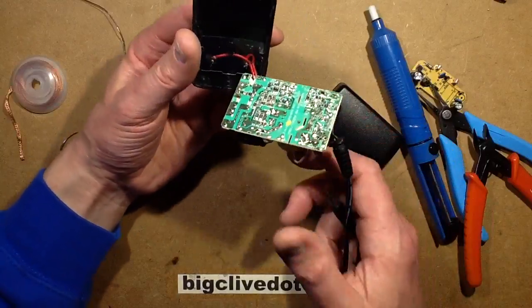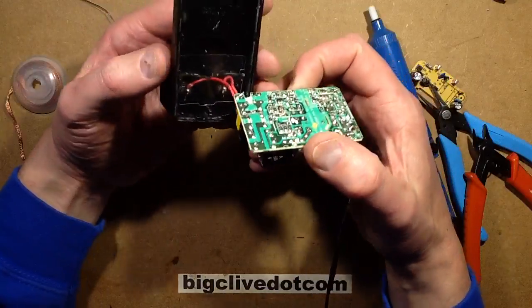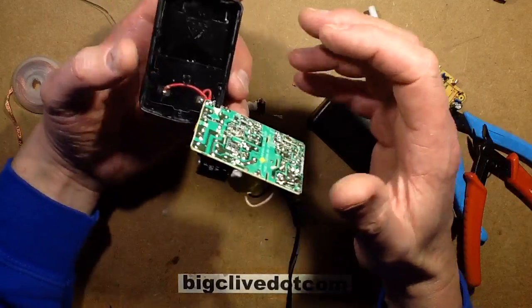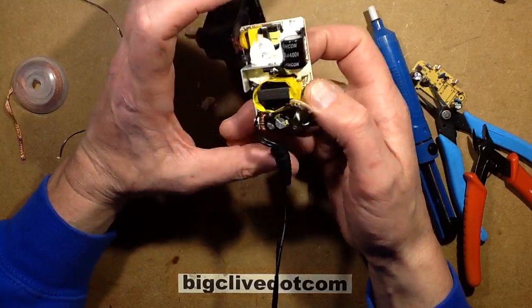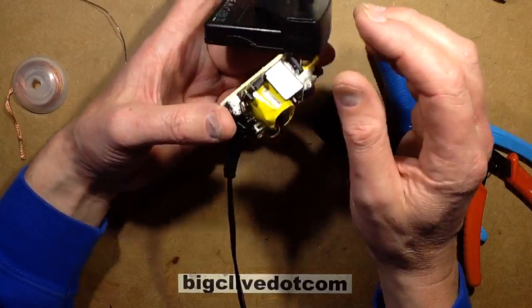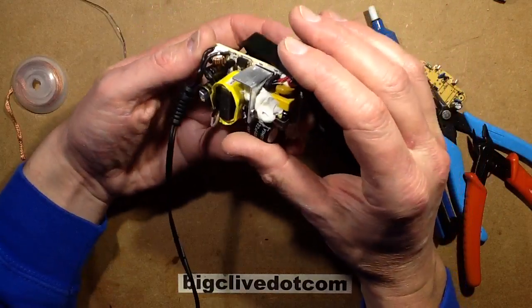I've opened it up, and unfortunately it was sort of glued or ultrasonic welded together, so that's going to be messy to put back together again. The first thing I expected was signs of stuff blowing up inside, or maybe the little fusible resistor had popped — but the fusible resistor was intact.